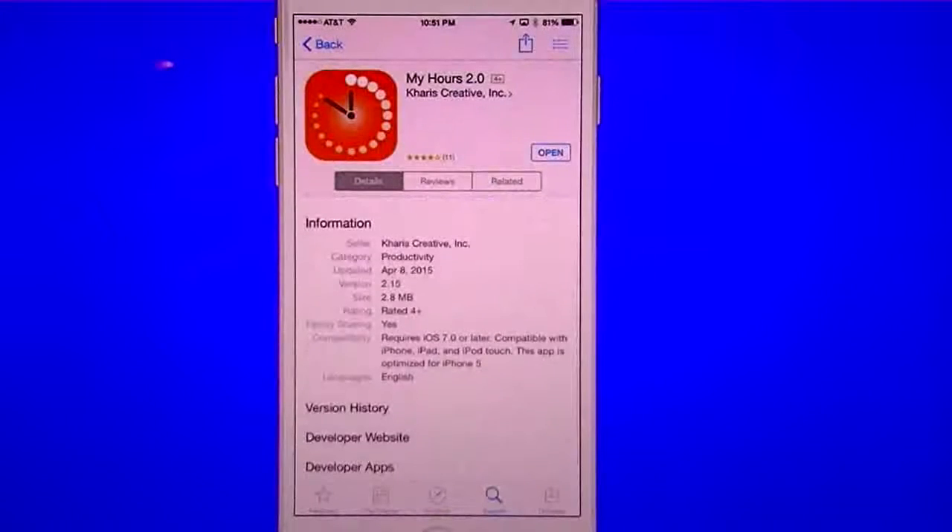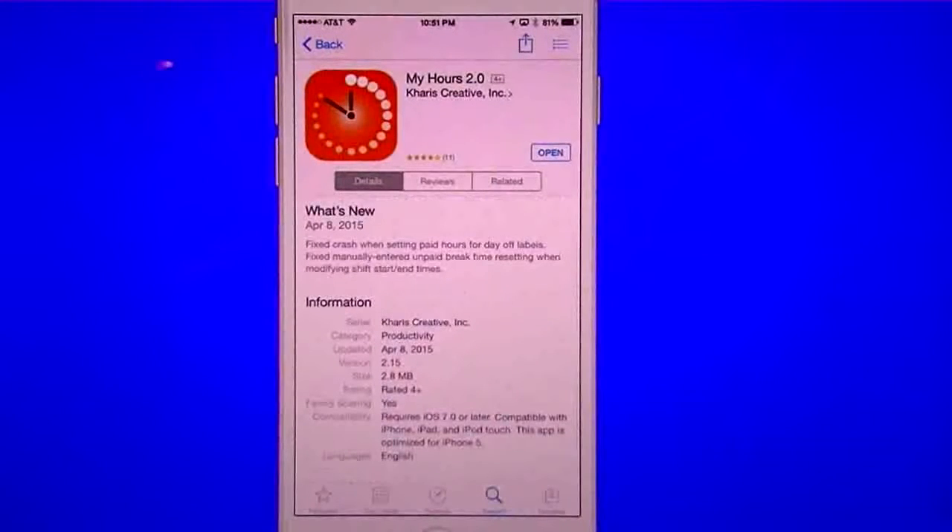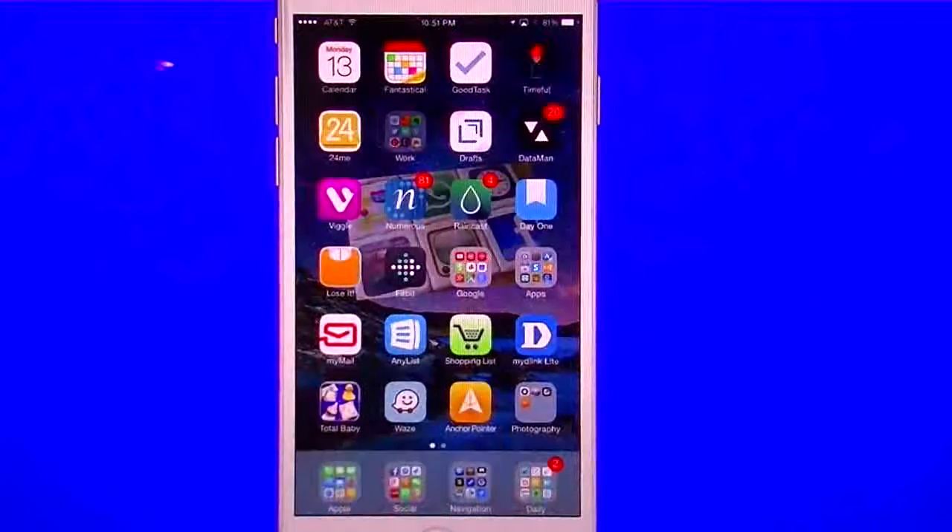The last time this one was updated was April of this year — we're currently mid-July — so it still works. I'm not sure what the future of this app is going to be, but I figured I'd give you guys a review anyway.